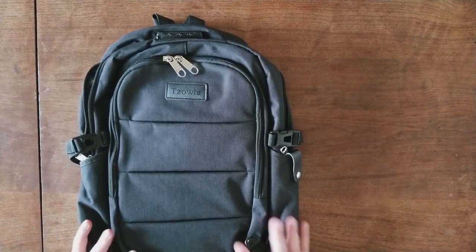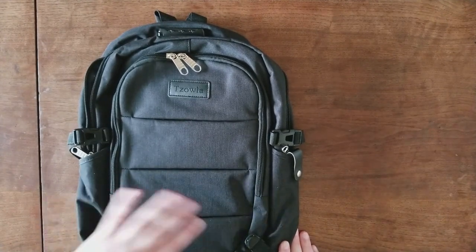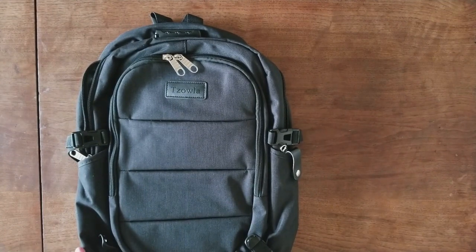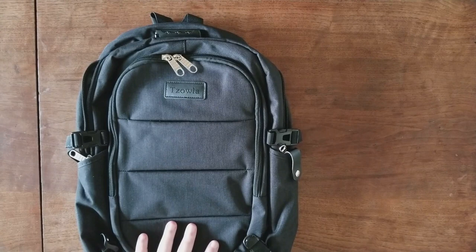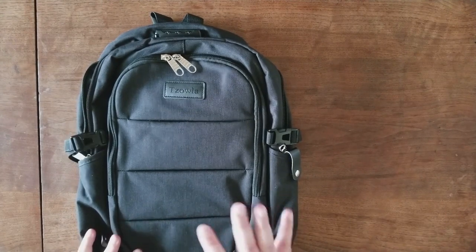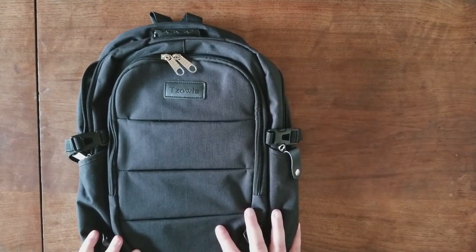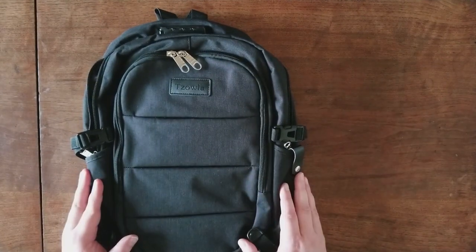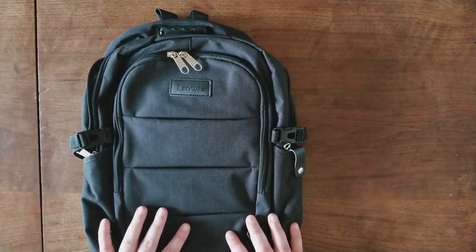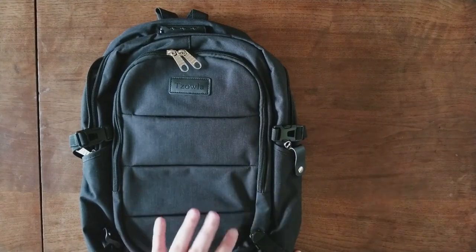So this is the Sola Business Laptop Backpack. It is water-resistant. It comes in black, gray, and I believe also in navy blue. These are available for between $29 and $33 on Amazon — I'll put a link in the description. It comes with a lifetime warranty from Sola and friendly 24-hour customer service, so if you ever have a problem with the backpack, you just get a hold of their customer service. That lifetime warranty is amazing.